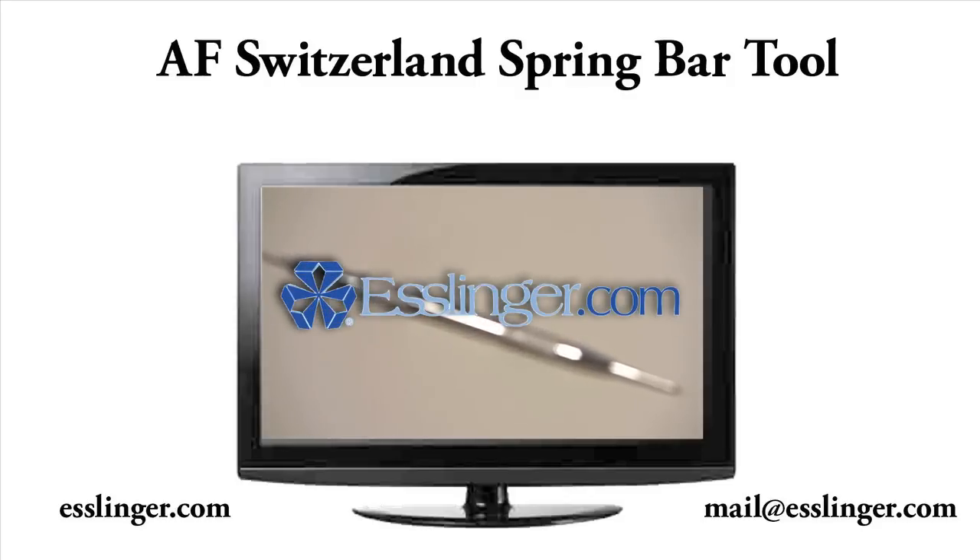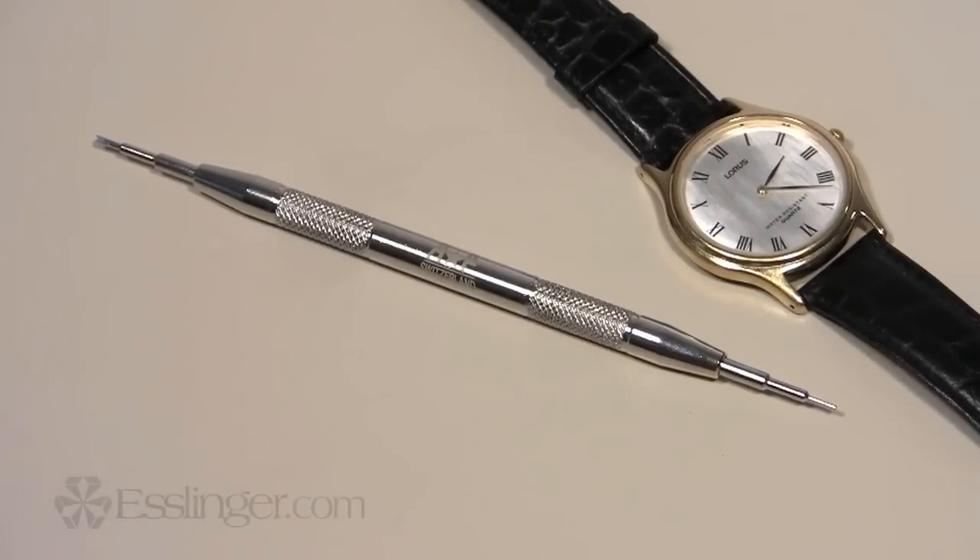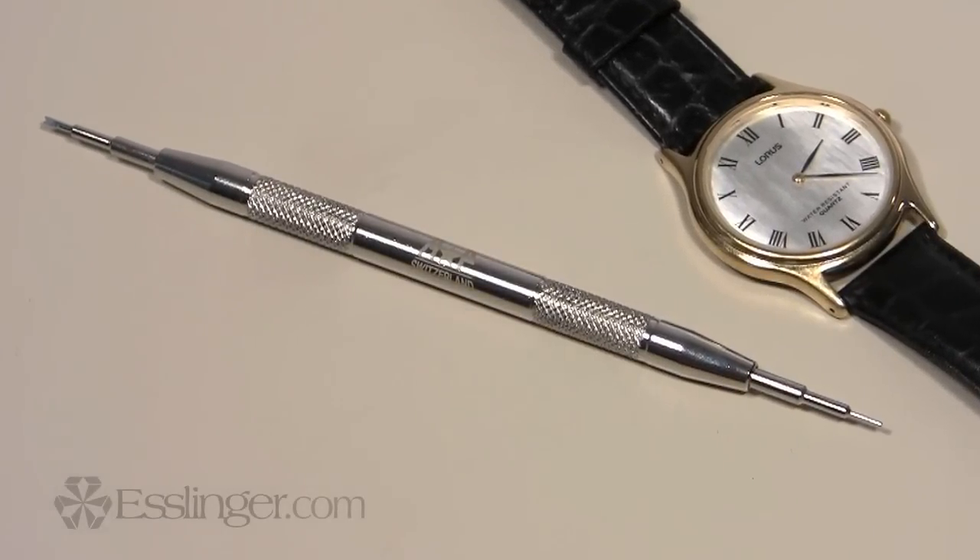Esslinger.com proudly presents the AF Switzerland Spring Bar Tool. The Spring Bar Tool is an essential addition to the workbench of anyone who works on watch bands.